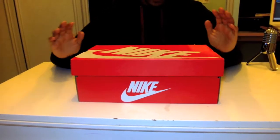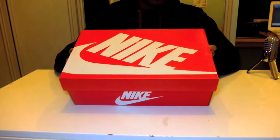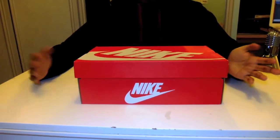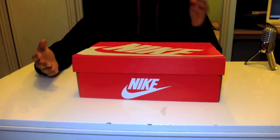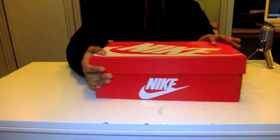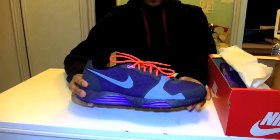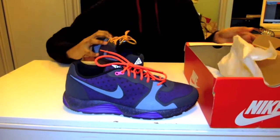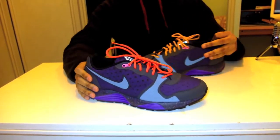Right now, as you can see, this is a Nike box — the red Nike box, the new one. I think it's new; I've only started seeing it recently. It's a Nike sports shoe. Let me just get into opening the box — here we have the Nike Vengeance.